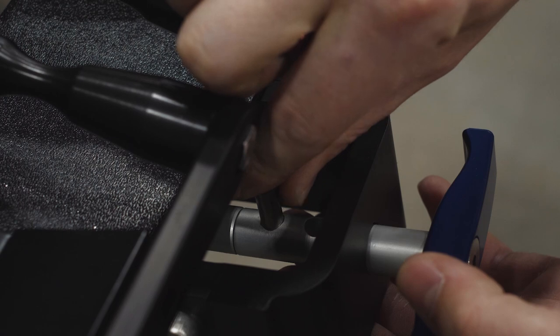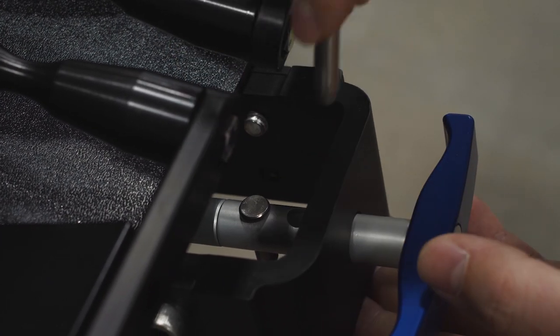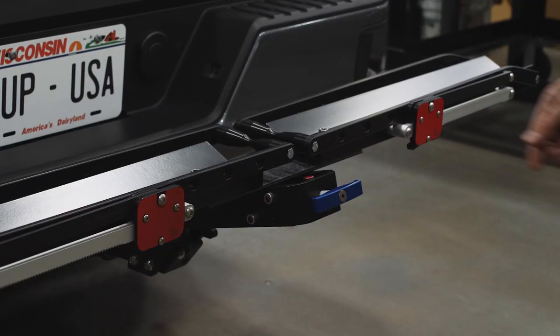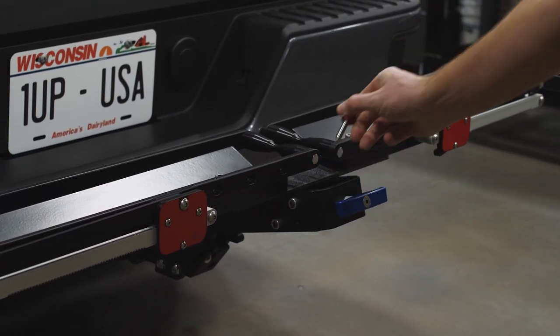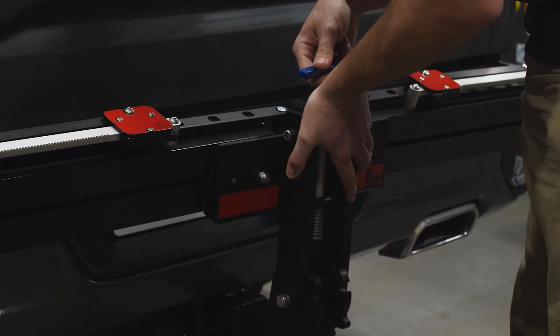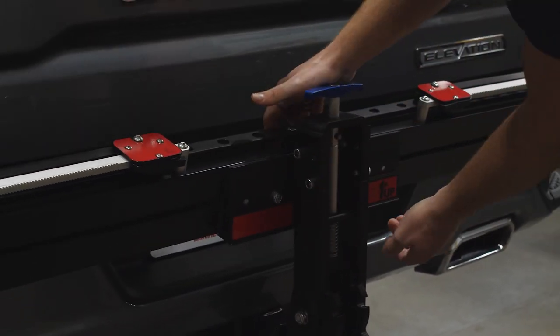Slide the detent pins through the handle assembly and pull rod. Pivot the rack into storage position by removing the red knob detent pin and pulling the blue handle assembly outward while lifting upward on the end cap.